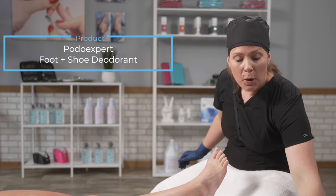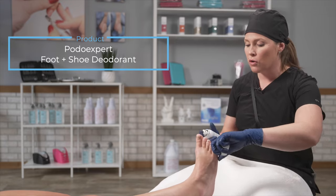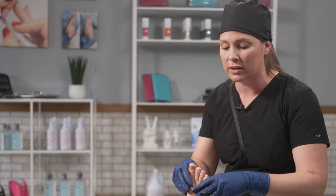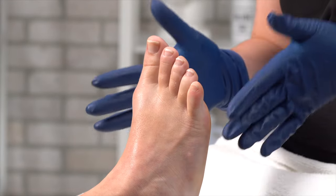The first product I'm going to use is the POTOXpert foot and shoe deodorant. I'm going to spray this all over my client's foot — what this is doing is killing the microbes. Think of this as your cleansing period, since this is a waterless approach. I'm going to put it in between the toes; it's diabetic friendly, and I'm just going to let that sit for 30 seconds.